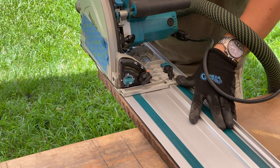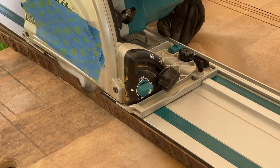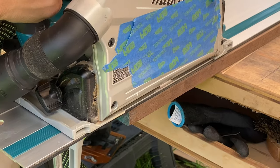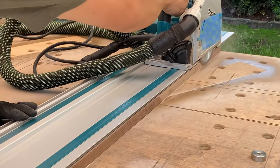This here is my track saw — you might think it looks exactly the same as the other saw and it is pretty similar. This one just rides on a track and I have a better blade on it, so it gives me a nice finished edge when I'm done passing the saw.